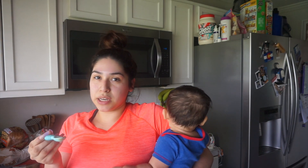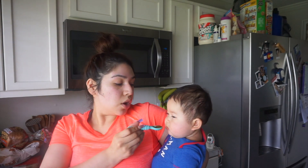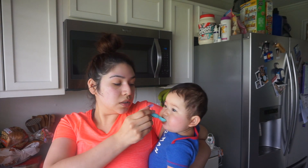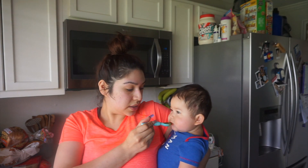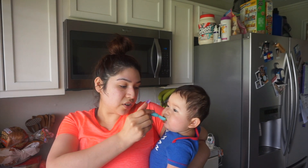I know he probably won't eat that much. I notice he really likes looking outside, so I'll either put his little sitting chair by the window or I'll hold him. Since he's been teething and crying a lot, I'm just going to hold him because when I put him down he starts to cry.